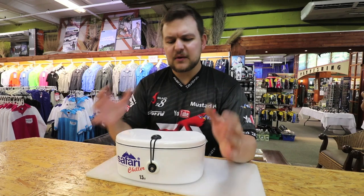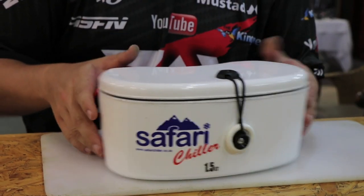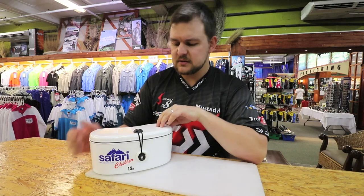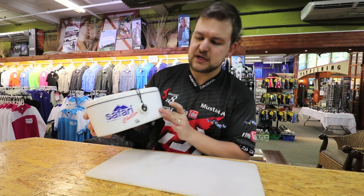Hi there guys! Today we're going to be talking about one of the new products we just brought in. This is another excellent invention from the Safari Chiller range. So much like all the other Safari Chillers, it's made of exactly the same material. It's got a very hard coating on the outside and very, very good insulation. It is the Safari Chiller Hipster.